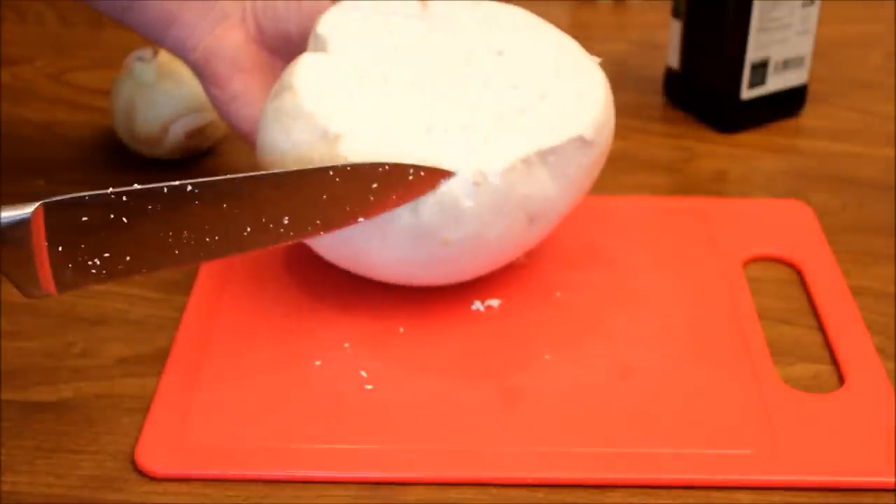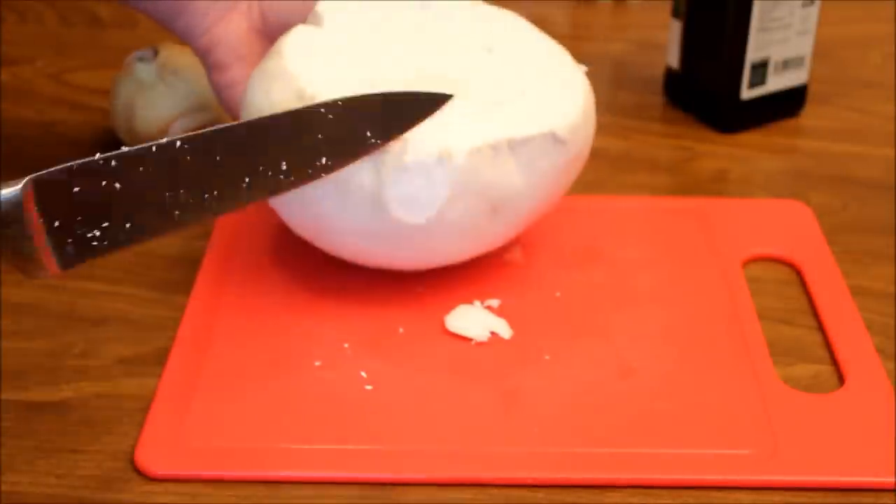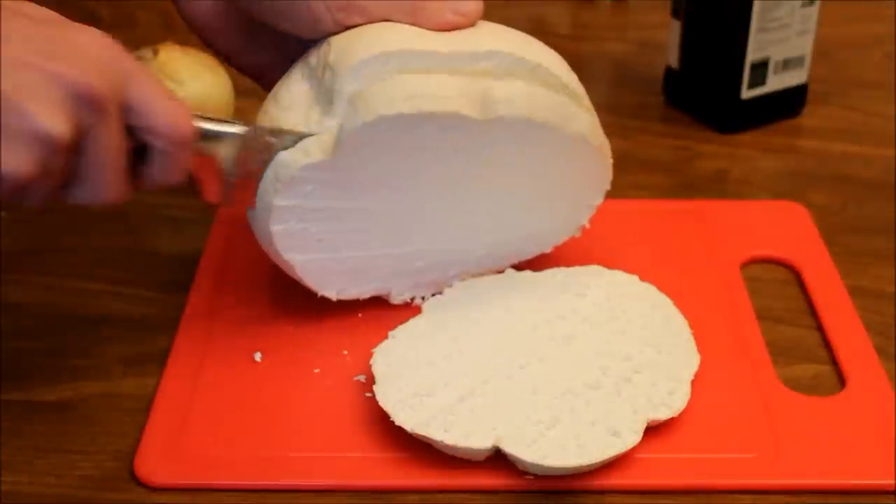If you want to keep the outside flush, you can. Otherwise, if you want, you can trim that off — it's up to you. You can go ahead and slice this up any way you want.